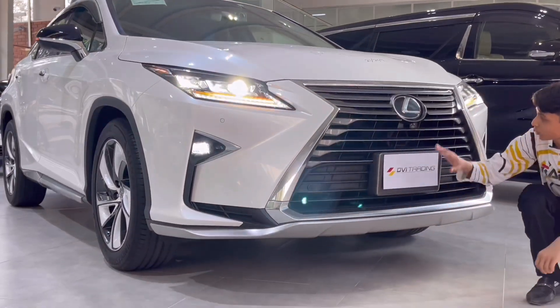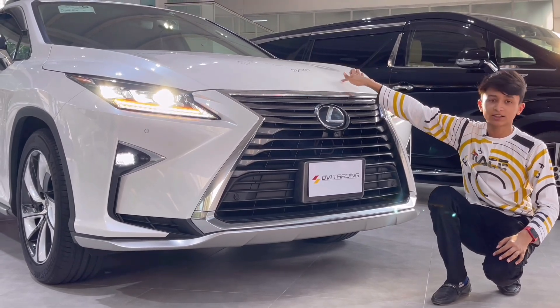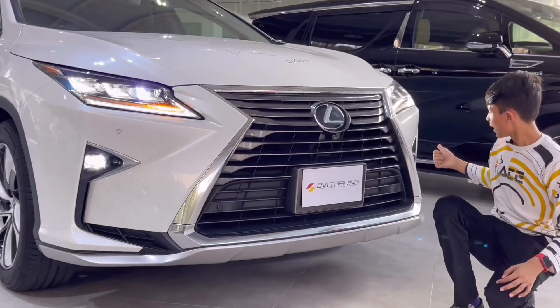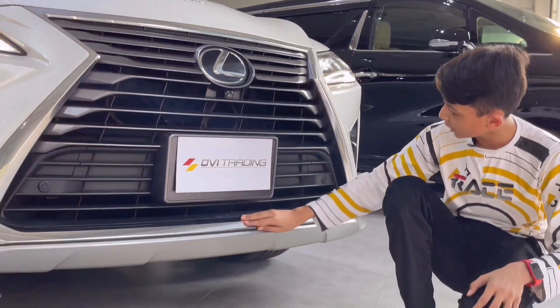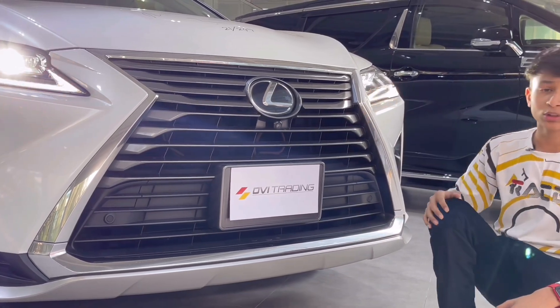You have your fog lamps here and four sensors at the front with this massive Lexus grille. If we come down, you can see this grille is open to get airflow in for cooling the engine bay because the engine is at the front. You have the logo in the center, a front camera, and four sensors at the front. Number plate slot with the Ovi Trading number plate. Then you have this chrome treatment that is fully covering the grille — it has a very cool design.